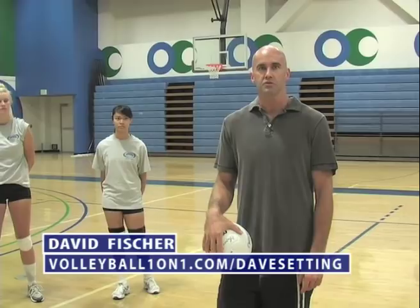Hello, my name is David Fisher. This is video one of six on how to set a volleyball perfectly. I've been playing and coaching this sport for the last 12 years. I've played for the USA in the Pan Am Games, the Norseka Games, and played on the AVP for 12 years.